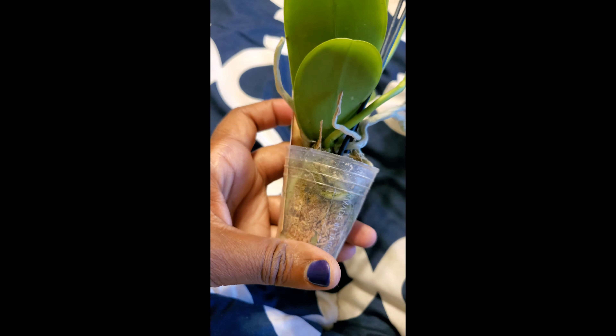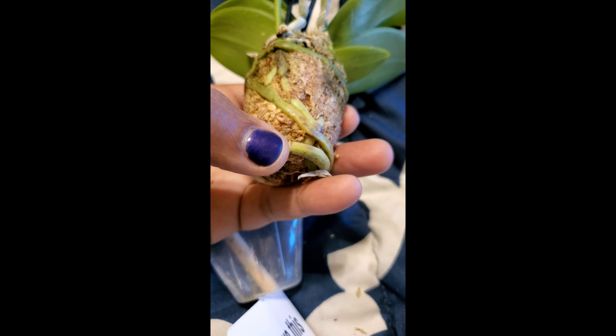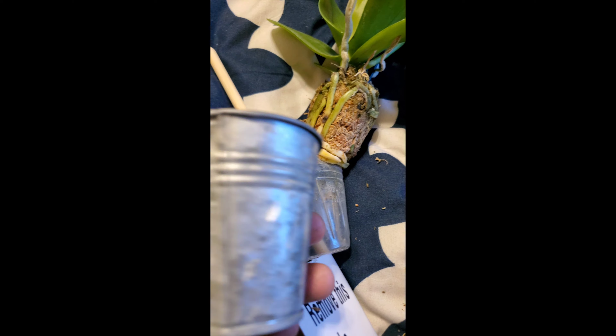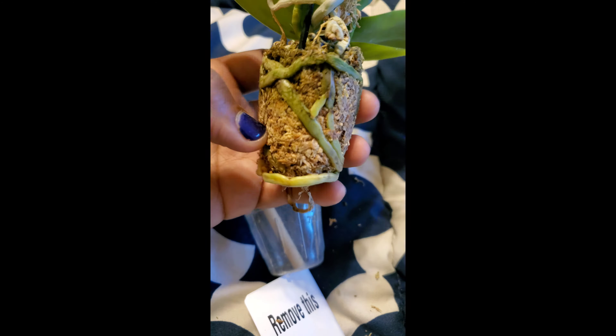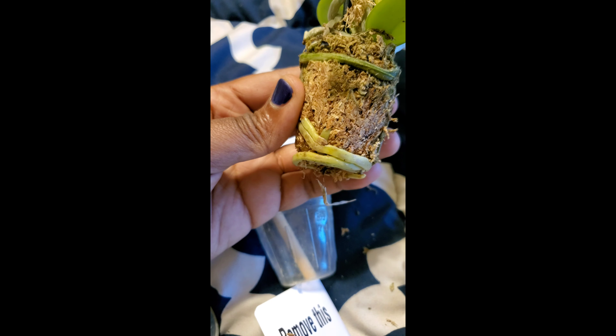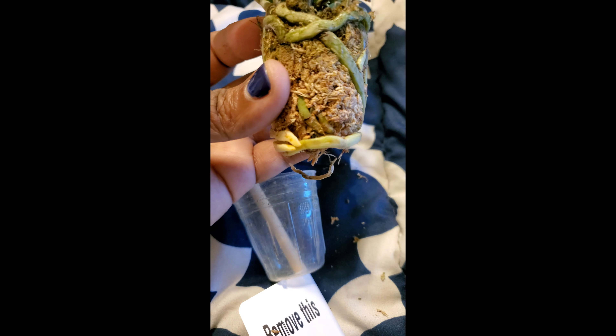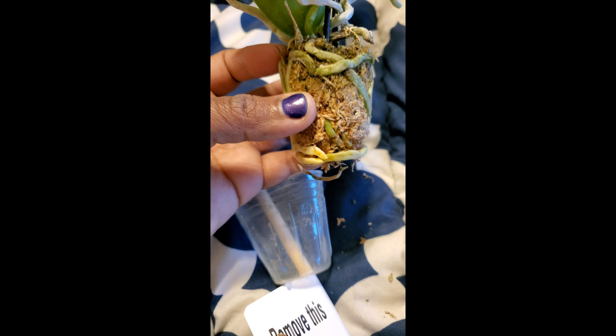This orchid has a little bit of algae. The roots were mostly happy — still firm. I see some yellowing here, and that just means that because the roots are in this solid tin pot, they hadn't been able to photosynthesize; they weren't exposed to sunlight. We like to see green roots on our orchids. I think I'm going to end up trying to do this one in maybe a partial water culture or semi water culture — we'll see.